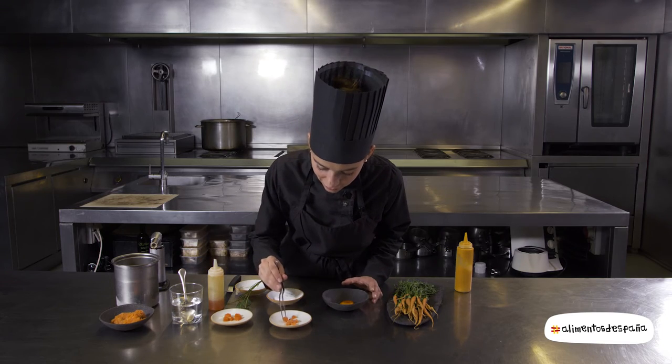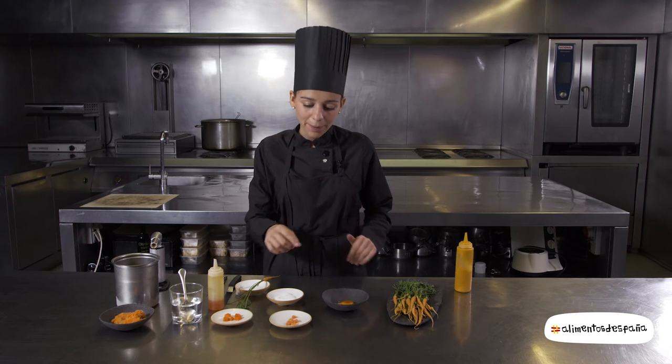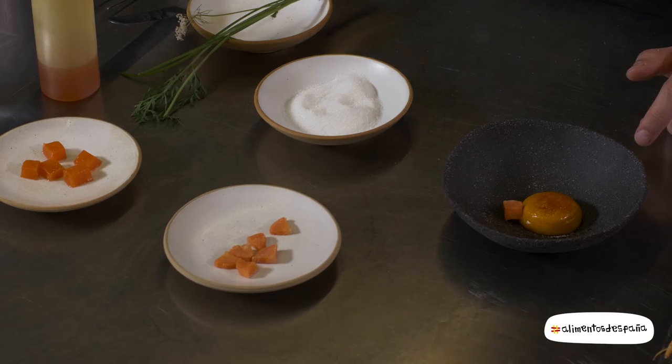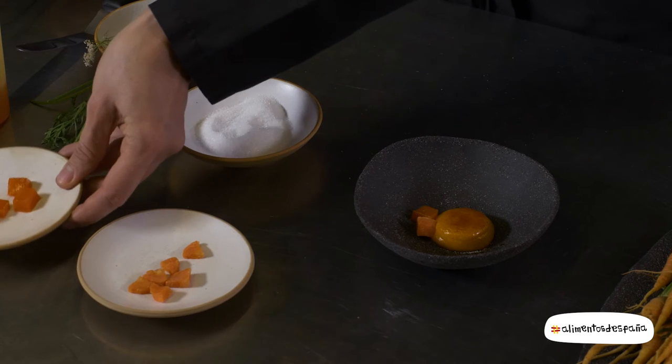Le vamos a poner esta zanahoria que hemos hecho nixtamalizada. La hacemos con un baño de agua y cal para conseguir que de fuera nos quede una capa y por dentro nos quede mucho más jugosa. Después le pondremos una gelatina también de licuado de zanahoria.